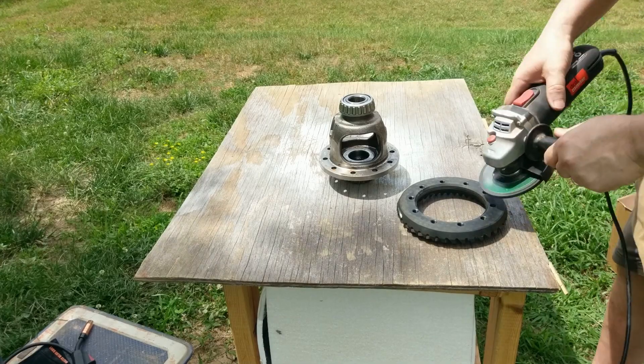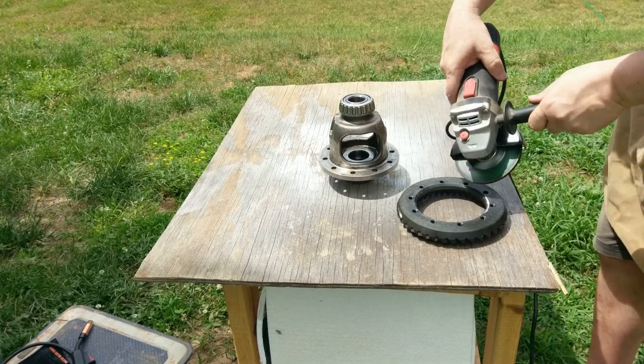Here I'm using an angle grinder just to grind the surface of the pieces that I'll weld together.